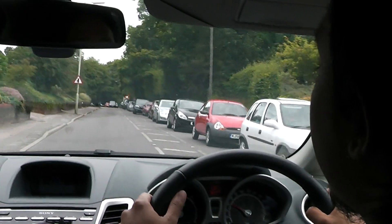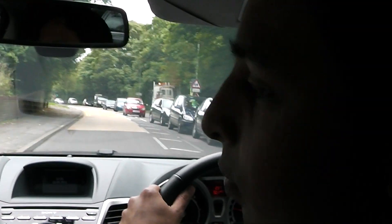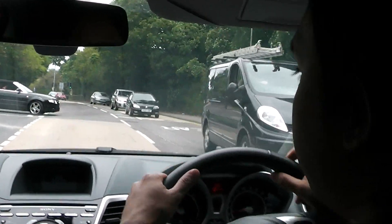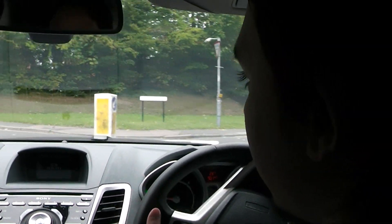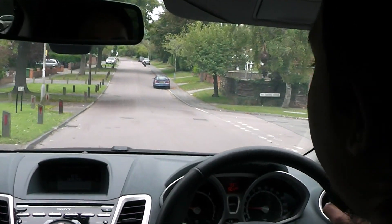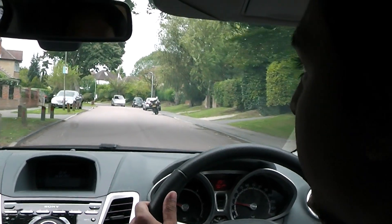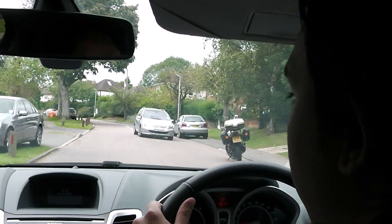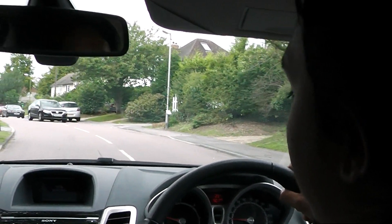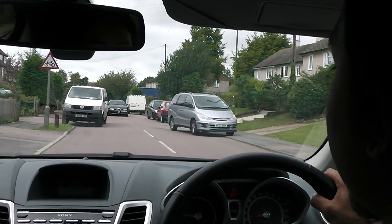We're going to take the next turning to the left. Did you check the left mirror before indicating? No. Why do we check the left mirror before indicating? Who's likely to come up the inside here? Bicycles. Once that indicator goes on, if there was a cyclist there, you could frighten the life out of them and they might fall off. It's very important to check before — it's called mirrors, signal, manoeuvre.